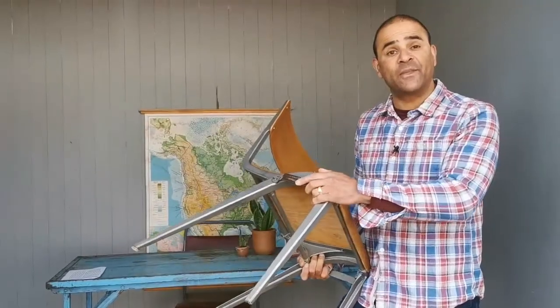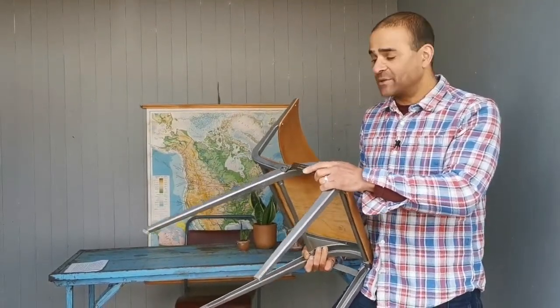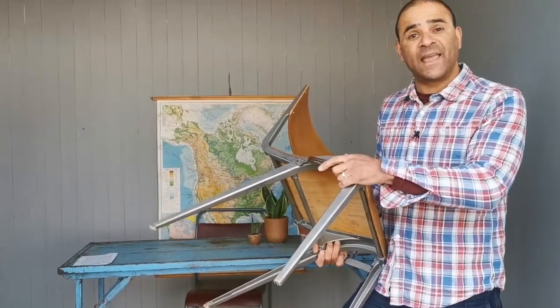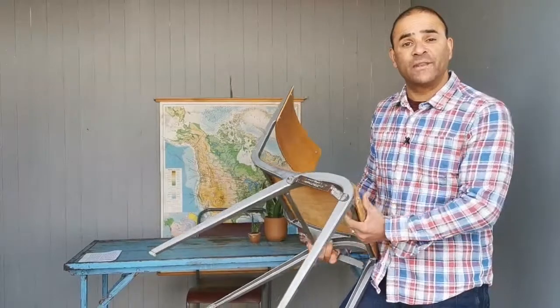It was made from aluminium because in 1947, just after the war, there was an abundance of materials from the Second World War — aircraft, aircraft parts, tanks, lorries, vehicles — and wood was in really short supply.